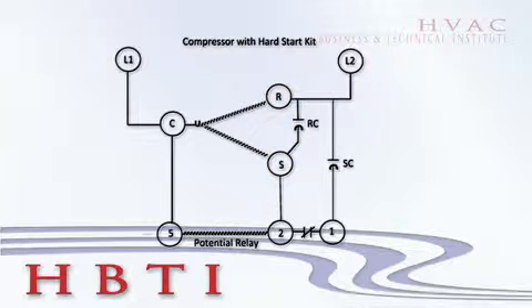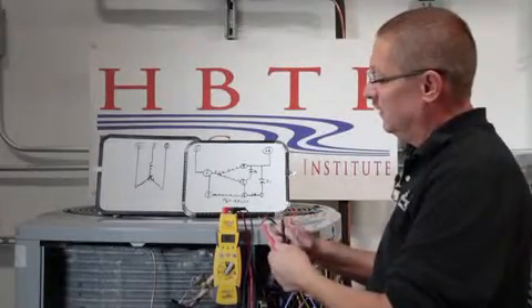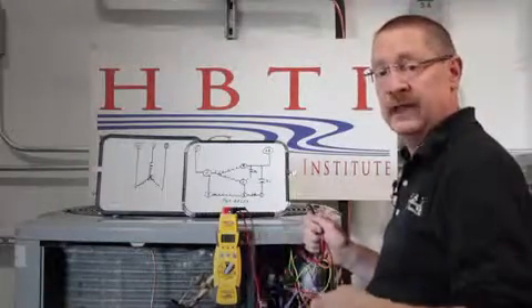They should add up, or be very close. So we isolate the load, we take our ohm meter, and we're going to be checking that ohm value between each of those and seeing how it adds up.